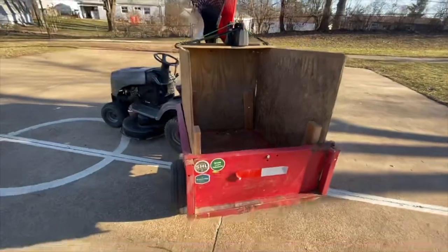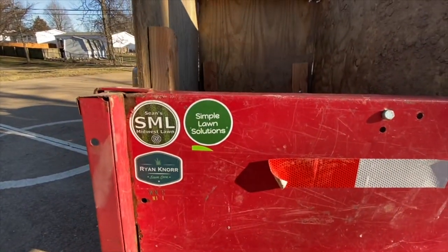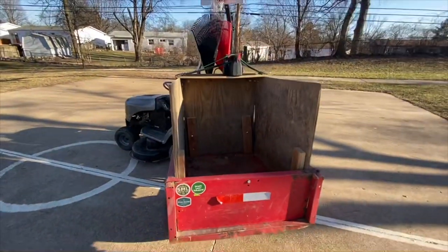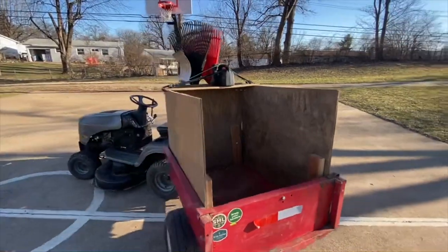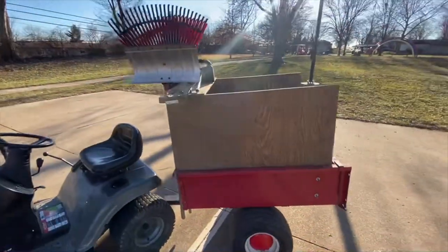I got a couple new stickers from Simple Lawn Solutions and Ryan Knorr's Lawn Care. I got a couple things sent out to me from them, and this is my new setup — I really love it.